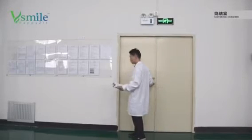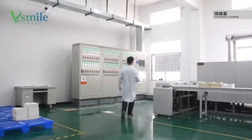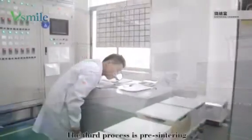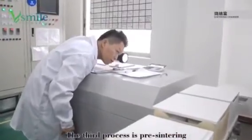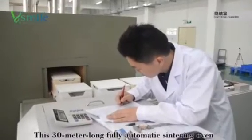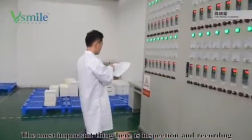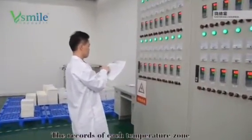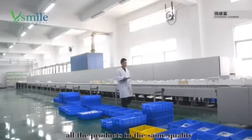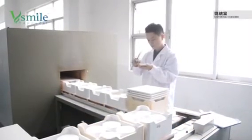After pressing, this is the pre-sintering process — the third process. In China, this 30-meter-long fully automatic sintering furnace is the treasure of our company. The most important thing here is inspection and recording. The records of each temperature zone must be carefully checked to ensure all products have the same quality, so we don't need to worry about delivery time.